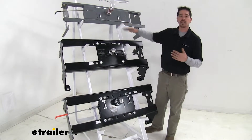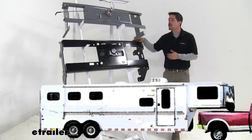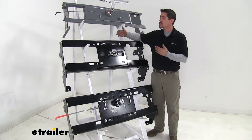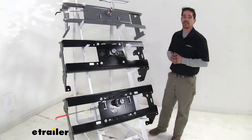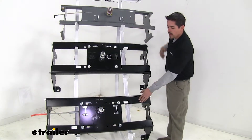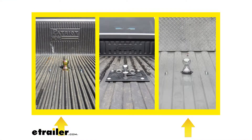Each one of our kits here is going to give us the same end result — they're going to allow us to tow a gooseneck trailer with our vehicle. Now we can get a little bit closer look at some of the similarities and differences. One of the main differences is that our B&W and our Draw-Tite Hide-a-Goose are both going to install under the bed, whereas our Draw-Tite Fold Down is going to be above our bed.